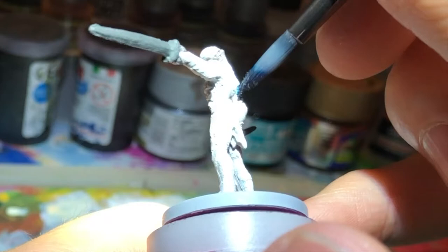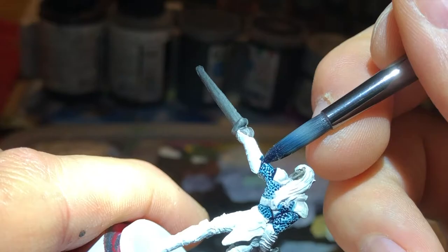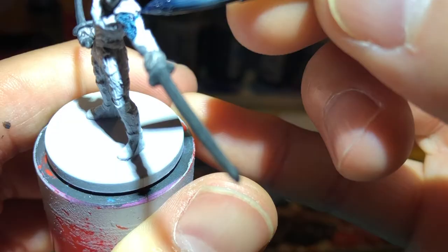I guess you could think that instead of clothes, that thing is chainmail, but I would like to think it's just blue clothes. Okay, maybe it's just blue chainmail, alright?